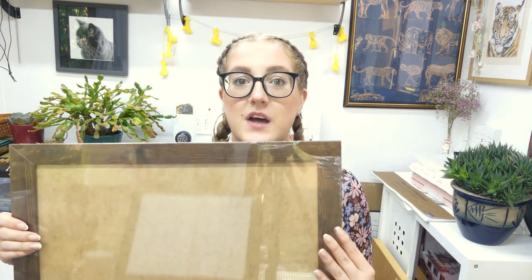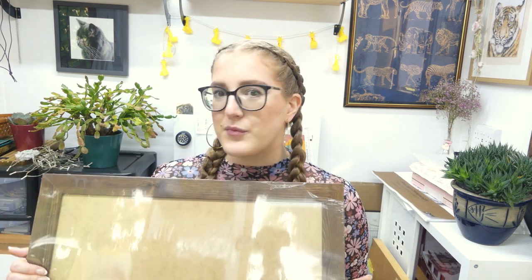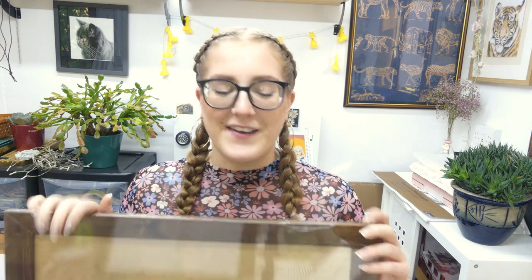Usually I go for a wooden frame — I just like the look of that, it's more aesthetically pleasing. You can see on my tiger drawing back there I've used a bleached frame. This is a dark oak frame, and you kind of want to pick a frame colour that complements the colours of the artwork. I'm pretty sure it's dark oak on Amazon.